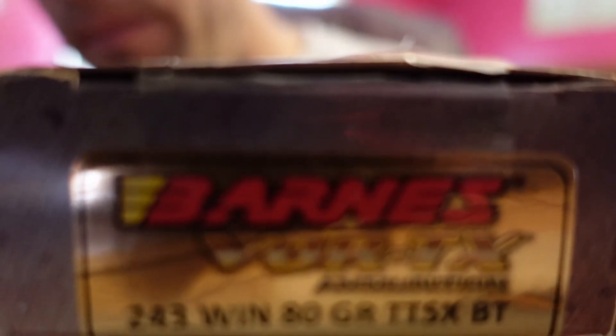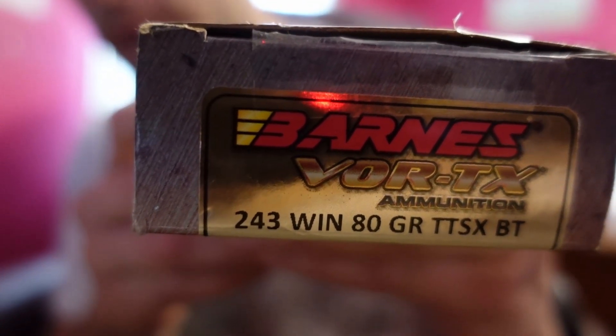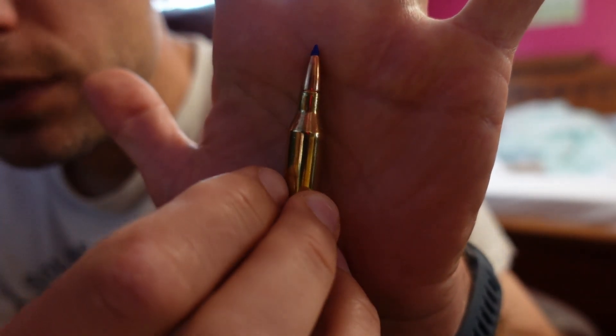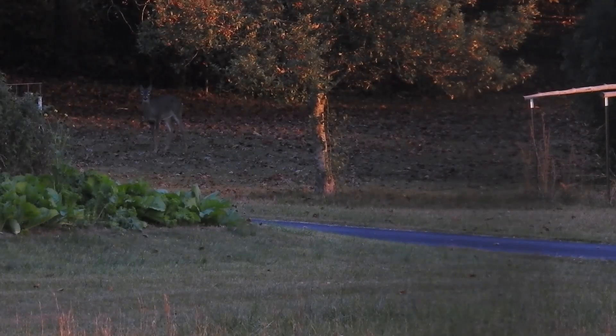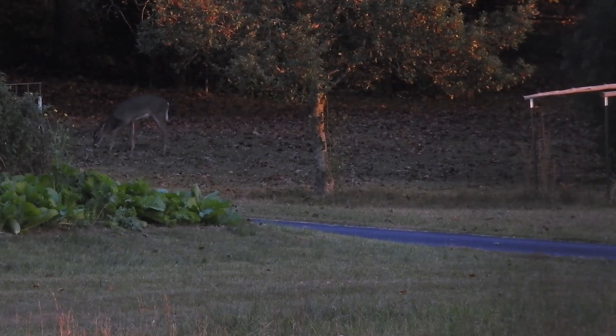This next 243 bullet that I'm using is a Barnes Vortex and it's an 80 grain all copper bullet. It is a nice clean looking round with a cute little blue ballistic tip on top, and these rounds should be a nice contrast to our 55 grain varmint ammo. These are designed for larger game like deer, whereas the 55 grain is more for smaller predators and varmints.